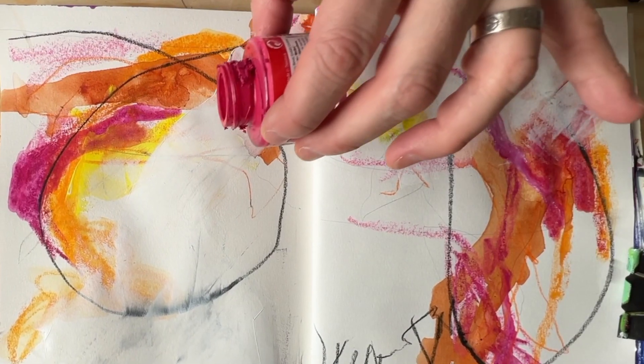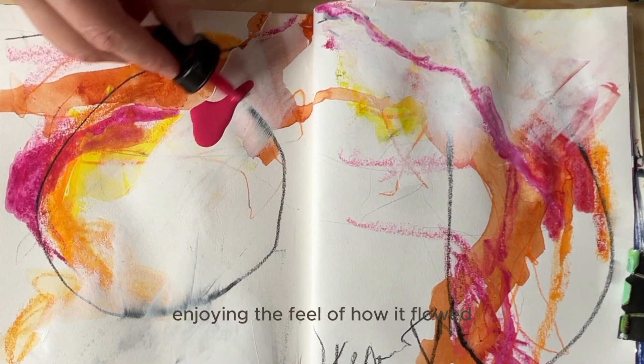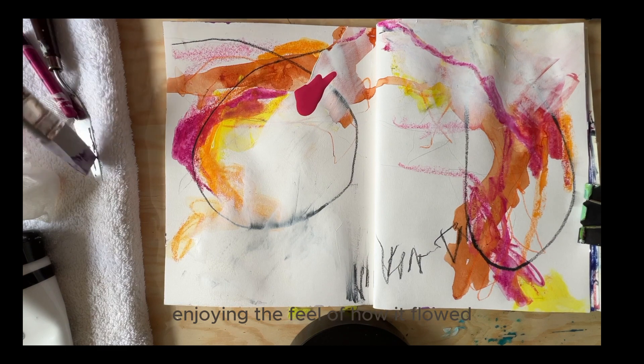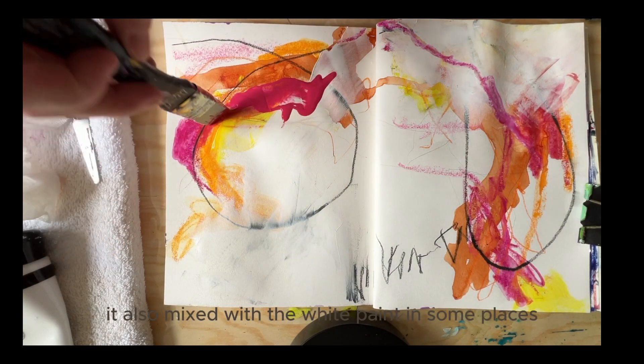I poured some ink on the page and moved it around with a color shaper, enjoying the feel of how it flowed and moved around the page. It also mixed with the white paint in some places, which gave a different look.